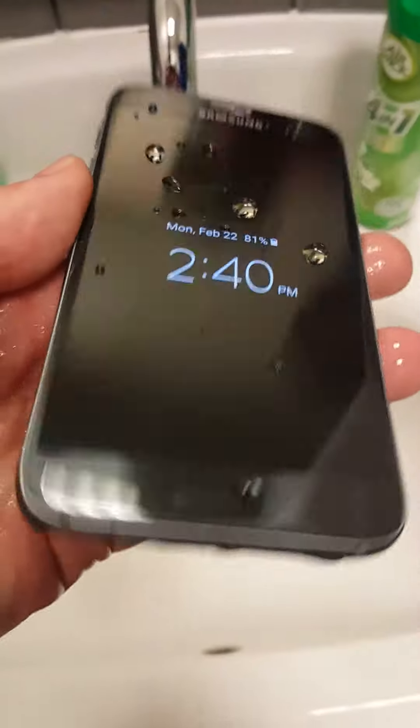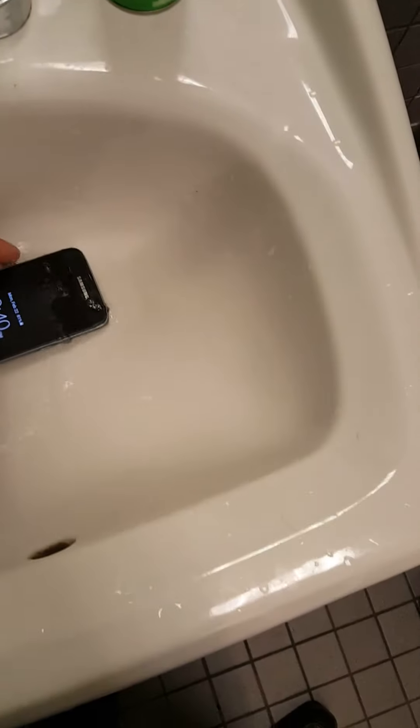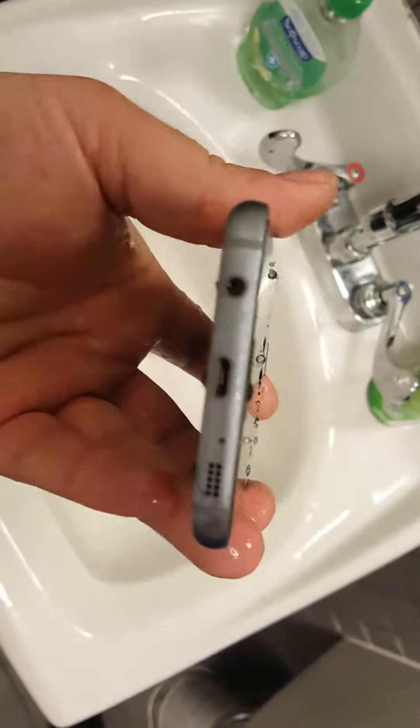Yeah, just leave it there for a minute, call it a day. I could drop my Note 5 in there. That's an awesome feature to have. Shake, shake, shake, rinse it off, dry it off. It's not meant to go swimming, but if you get it dirty you can stick it in there.